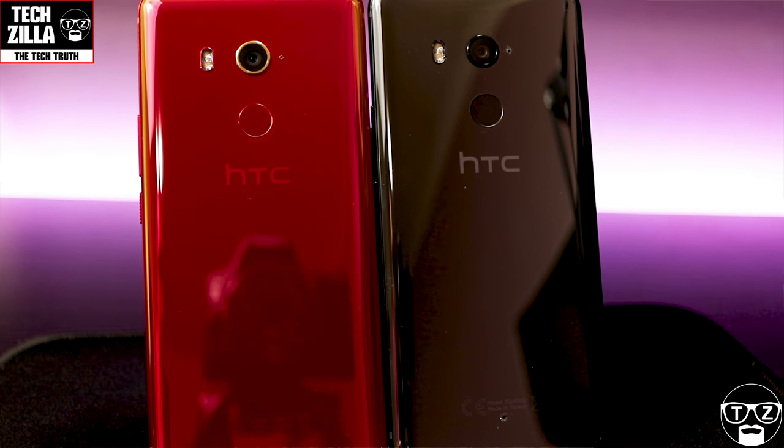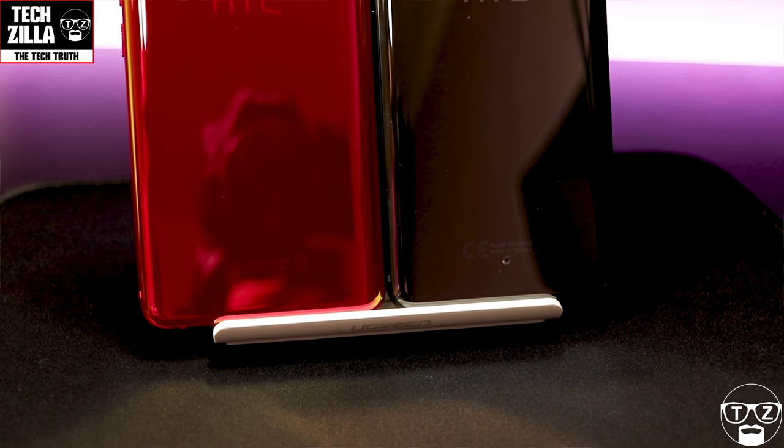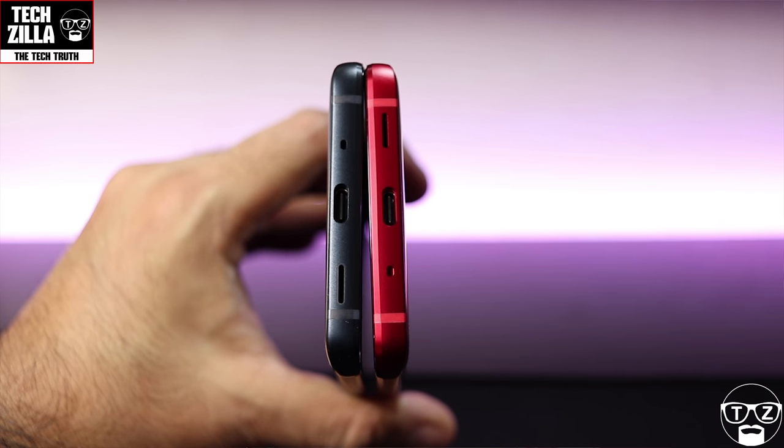If I compare it to the U11 Plus, they both look virtually identical in size and thickness. What do you guys think? Have a look at these shots here — to me I can hardly tell a difference. Someone I was talking to joked, 'Is that a budget U11 Plus?' And honestly, my answer is absolutely, because it looks virtually identical. But it has got some intriguing features: face unlock, dual front cameras, and bokeh effect — none of which are present on the U11 Plus, which is a bit of a strange decision.